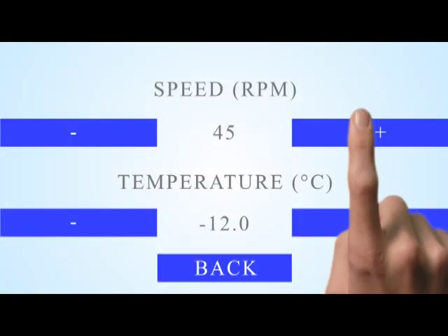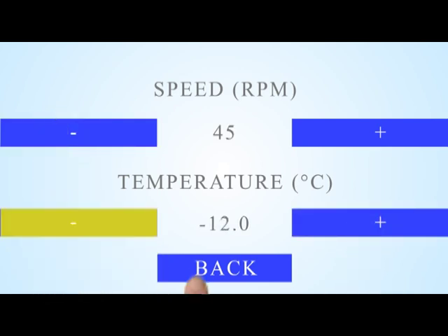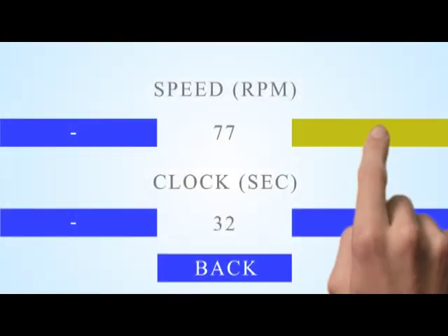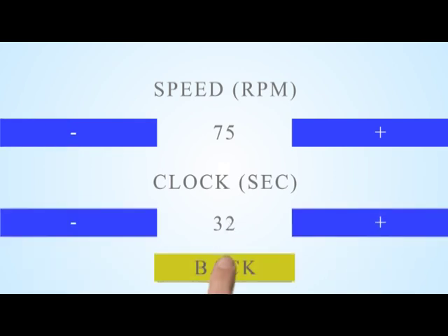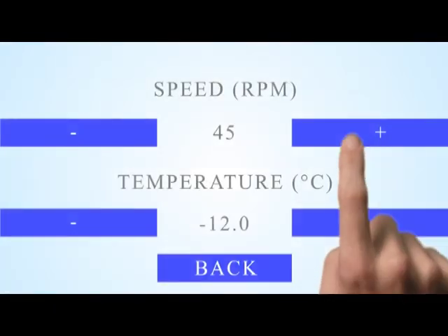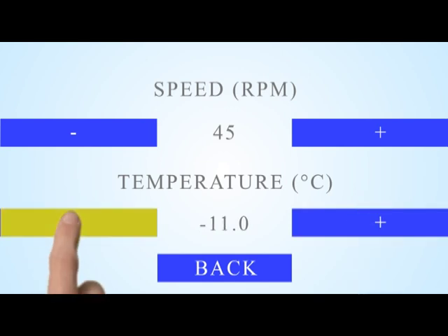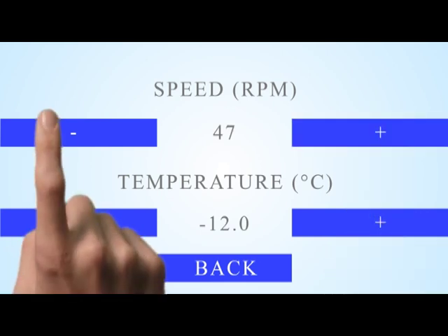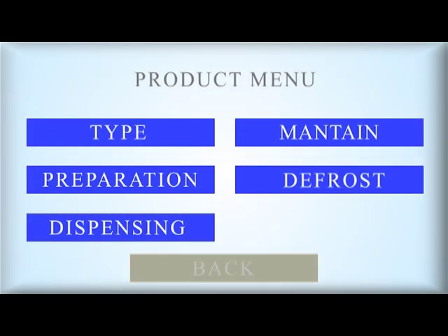Preparation: changing of the rotation speed and temperature is possible. Extract: changing the rotation speed and extracting time is possible. Maintenance: changing of the rotation speed and temperature is possible. Defrost: changing of the rotation speed and temperature is possible. The changing of operating parameters is possible also when the machine is preparing the product.